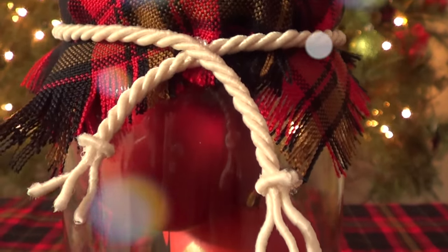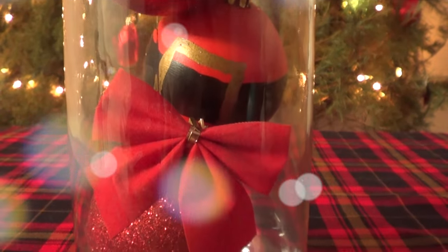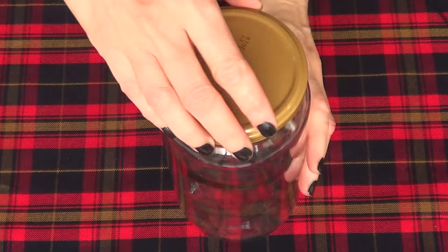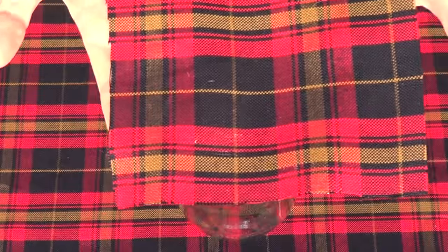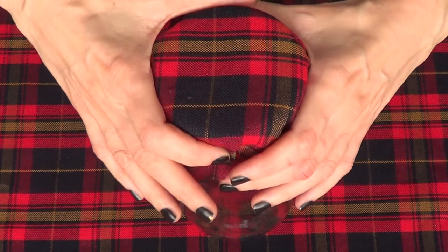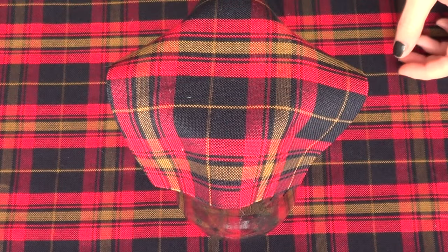The first idea kind of reminds me of a rustic jar but in a holiday way. I'm going to call this the plaid jar and it's pretty simple and actually really cute. The first thing I'm going to be doing is working on the top of it — I'm just going to take a piece of this plaid fabric and measure how much I need.